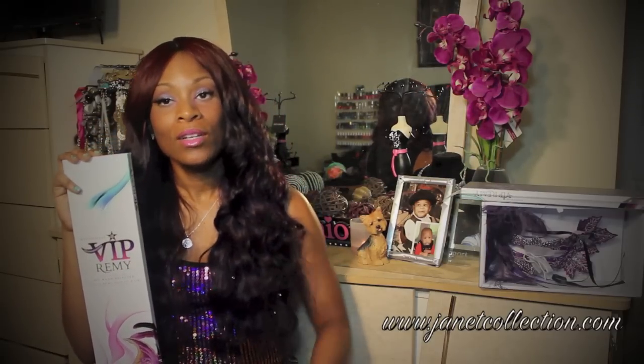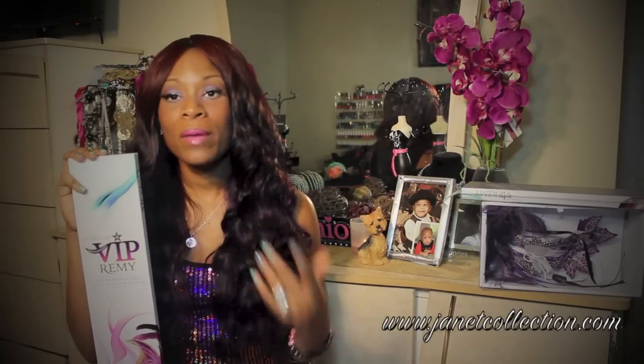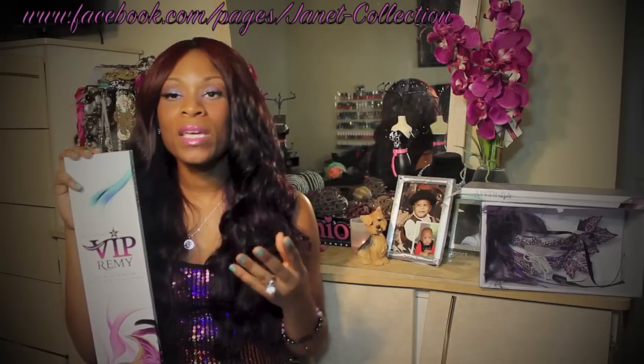They will be launching this hair in November and they sent it to me to review it and to introduce it. You can find more information about this hair on their fan page, and I will leave the links below so you can go straight to the links to see more about it. It will be in a beauty supply store near you come November.